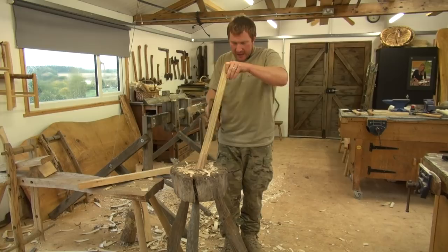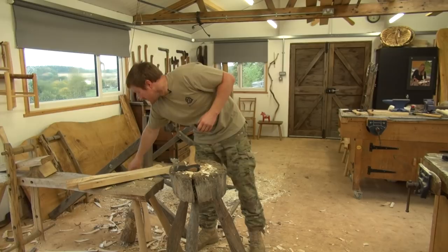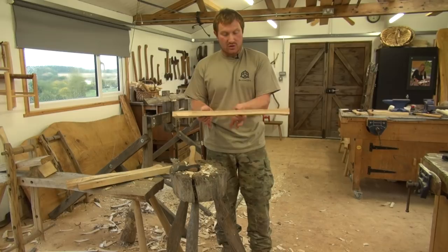Do that on both sides and you should end up with something that looks like this — we've got our profile shape and the side shape we want as well. It still looks fairly square and fairly uncomfortable to use, so now we're going to show you the tools we need to refine that shape and get it comfortable.